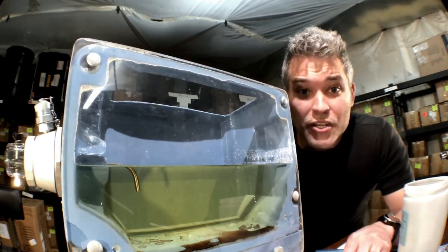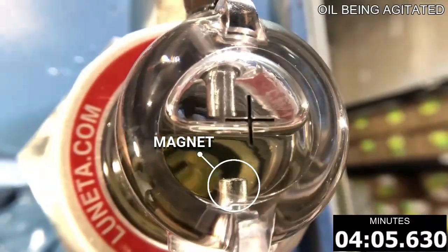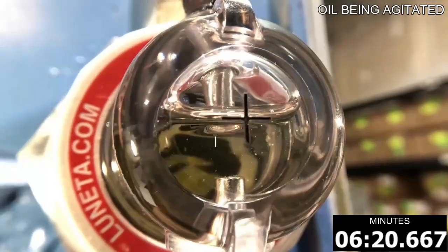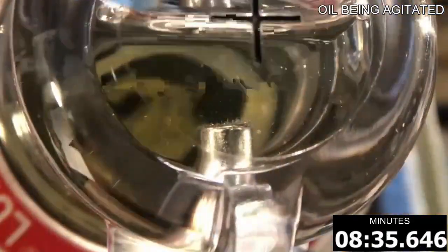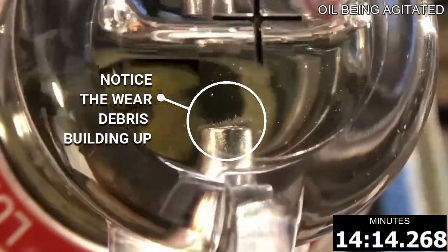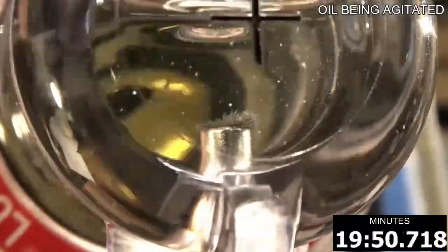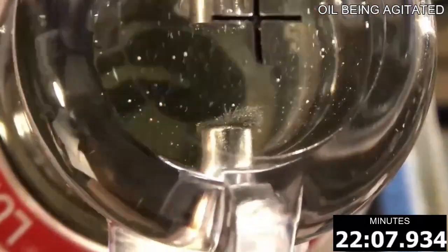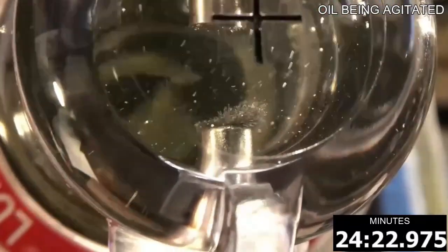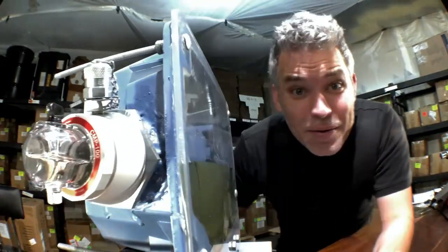Now let's watch and see what happens inside the CMP. Pretty cool, huh?